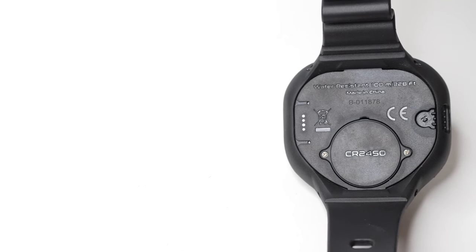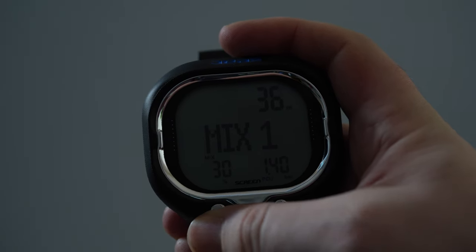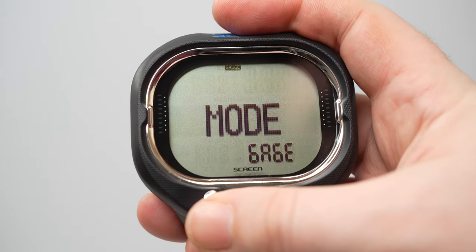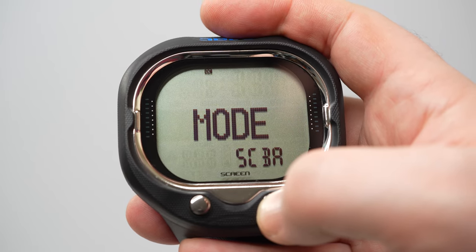The Screen computer is powered by a CR2450 button battery that you can replace yourself, though they do advise getting a CX service center to do it for you. The Screen also has a subtle backlight that you can activate by holding a button down wherever you are, so you can better see the screen in dark places. Inside, the Screen computer has three diving modes: scuba, gauge, and apnea.